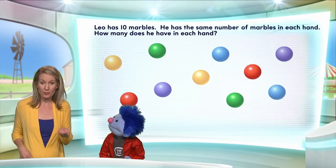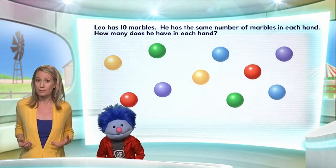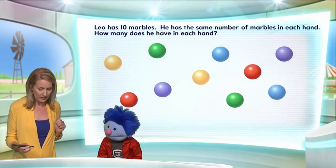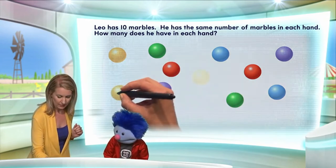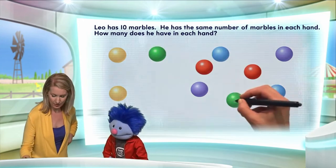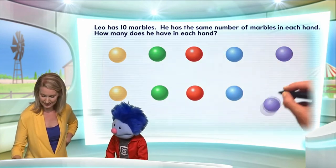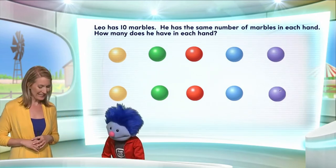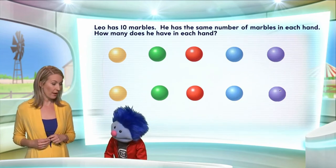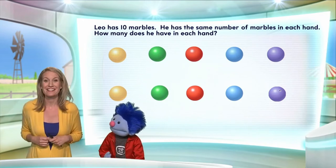Leo has the same number of marbles in each hand, so let's organize these marbles on the screen into two different rows. One row might be his left hand and the other row might be his right hand. I'll put the yellow one there and the other yellow one there — that'll be the start of two different rows. Let's line up the green marbles, and the red marbles, then the blue ones, and then the purple ones. Hey, that's pretty!